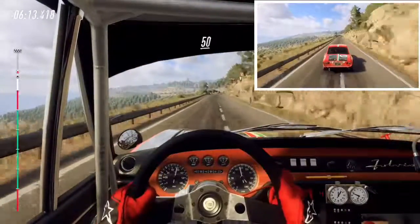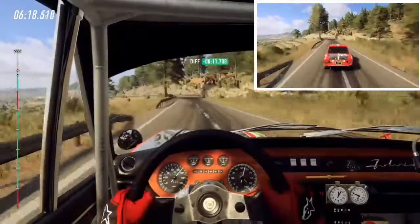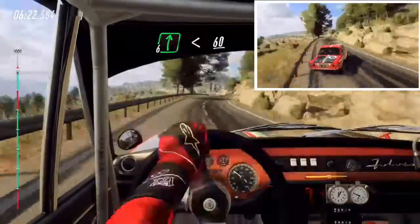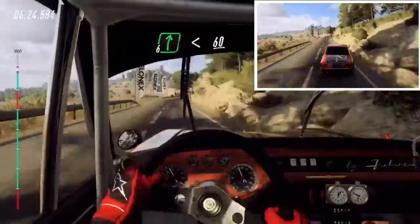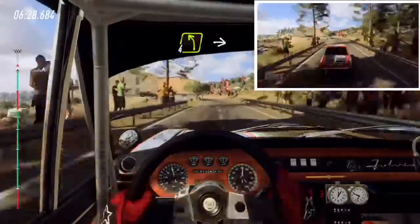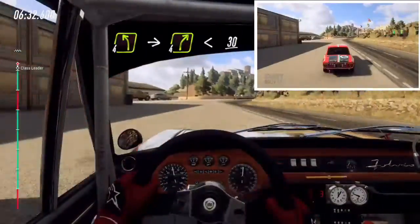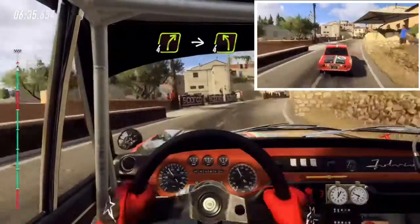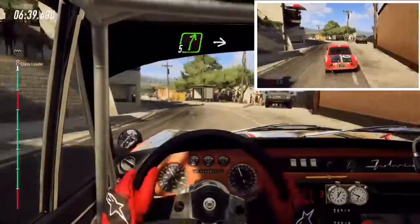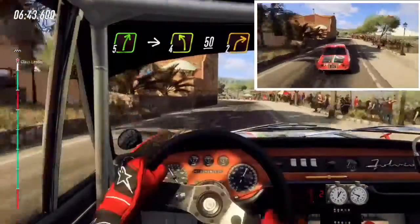50, 4 left tightens, into 6 right long, opens 60, 4 left long, pink cut into 4 right, into 4 right long open 30, 4 right narrow, into 4 left, into 5 right big cut, into 4 left long, 50, 2 right long.